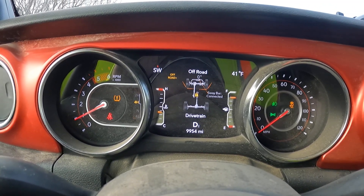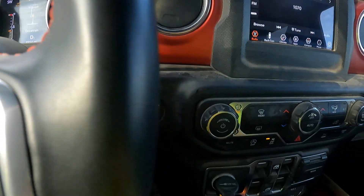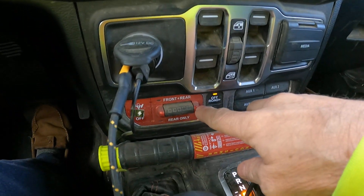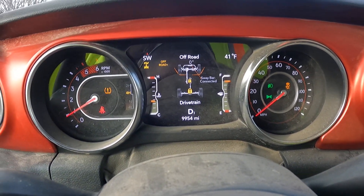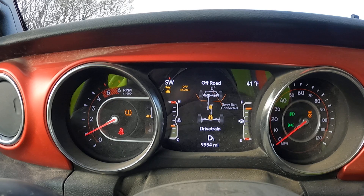And last, we'll hit the rear-only locker down here. We'll get a flash, and the rear axle is locked.